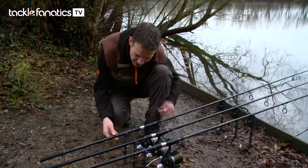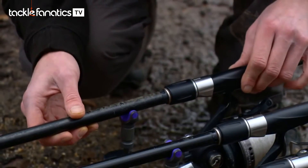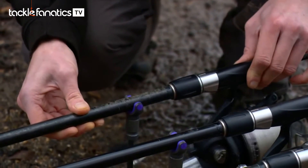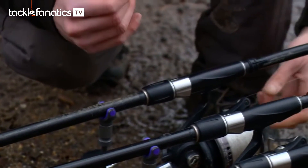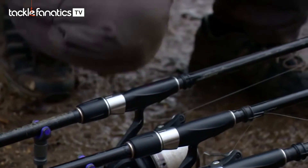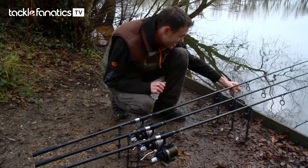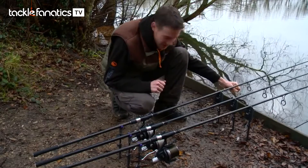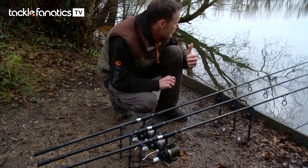So as you can see, if I just pull it out of there and then pop it back in, you can see just how snugly that fits. Then if I was fishing in a locked-up situation, crank up the clutch and give that a pull. Now I'm pulling pretty much as hard as I can — if I pull any harder it's going to cut into my thumb, as you can see by the line on my thumb.